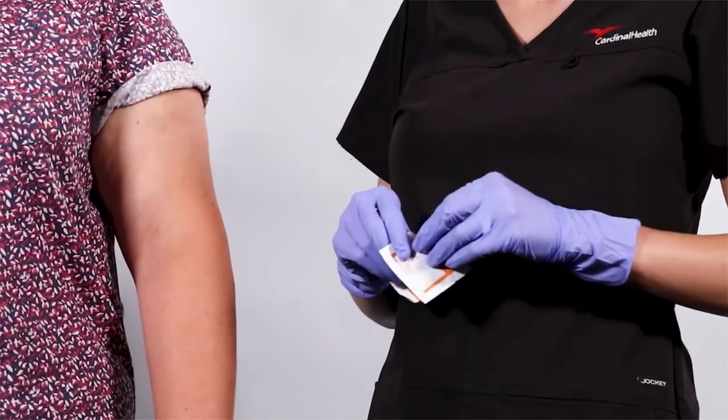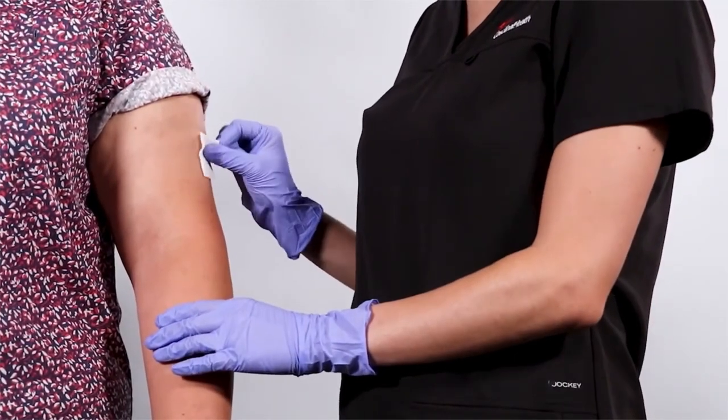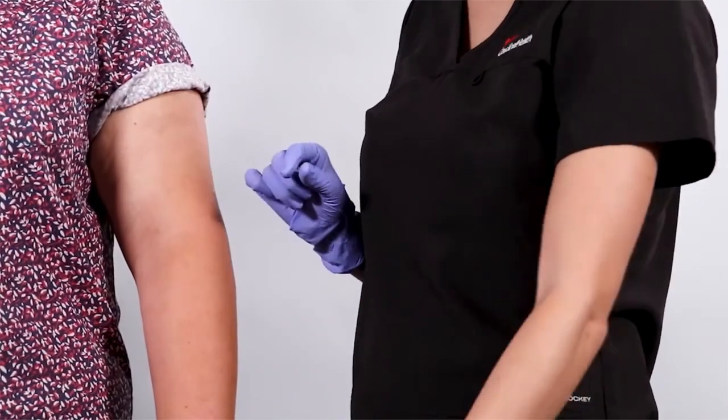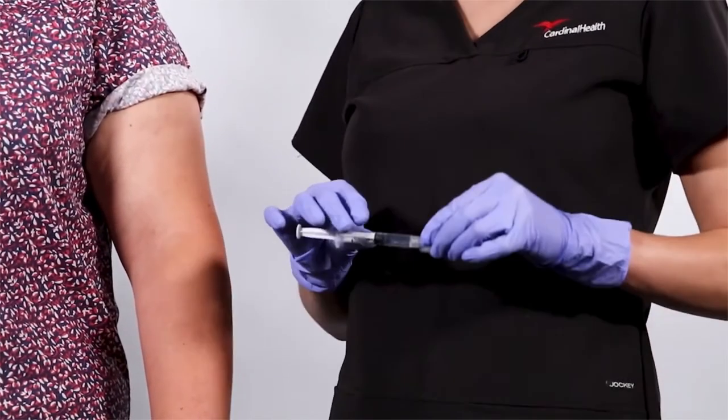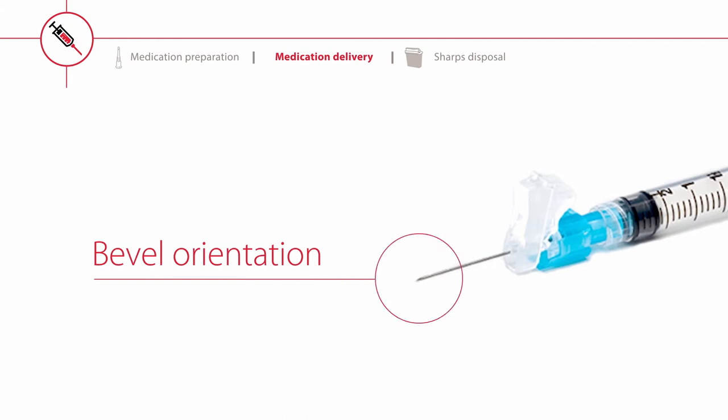Prepare the injection site and remove the Magellan safety needle's protective sheath. For your convenience, the Magellan safety hypodermic needle has been developed with bevel orientation so that if the safety shield is up, the needle bevel is facing up.